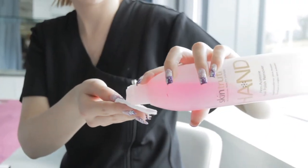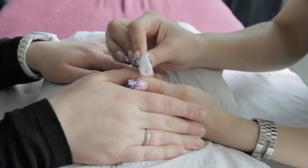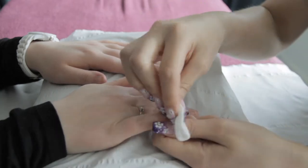Firstly, wipe over the fingernails with your nail polish remover to ensure the nails are clean and free from old polish, moisturisers, dirt and grime.